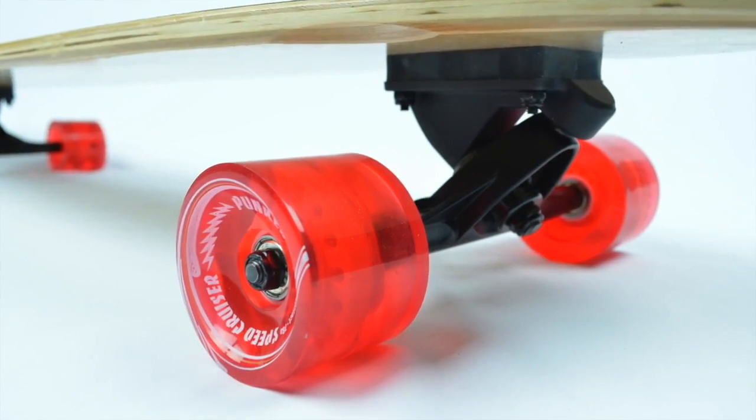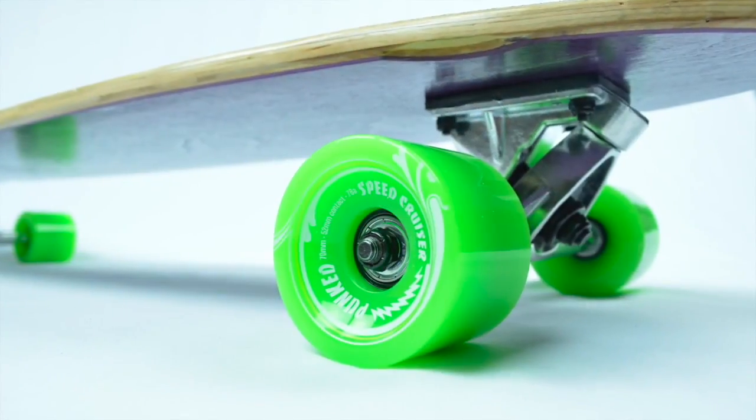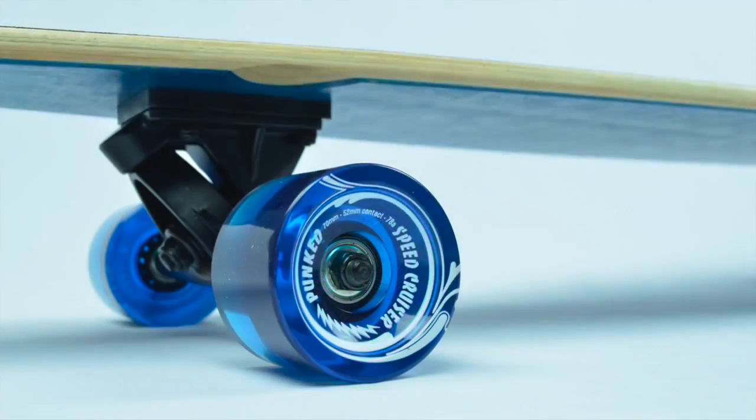With 70mm, 78A Hardness Gel Speedcruiser wheels, you will surely have a smooth ride. Tiny bumps, cracks, and rocks will pose no threats to beginner and experienced riders alike.